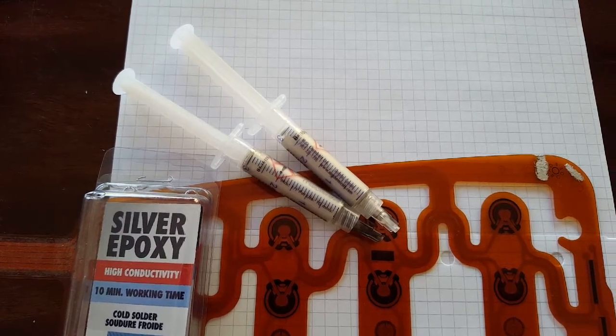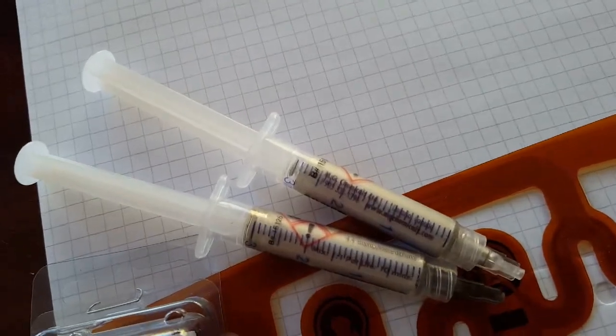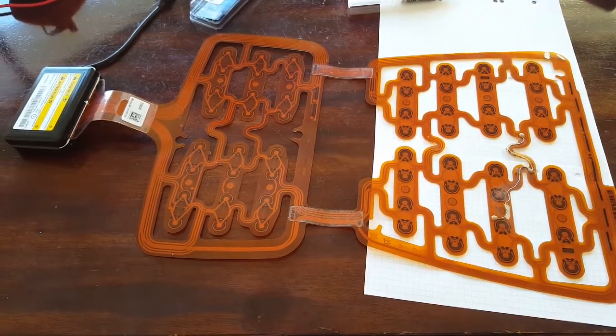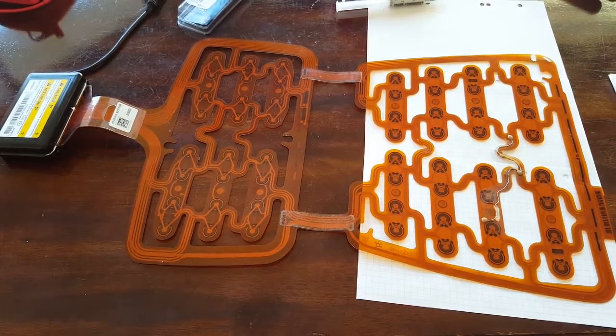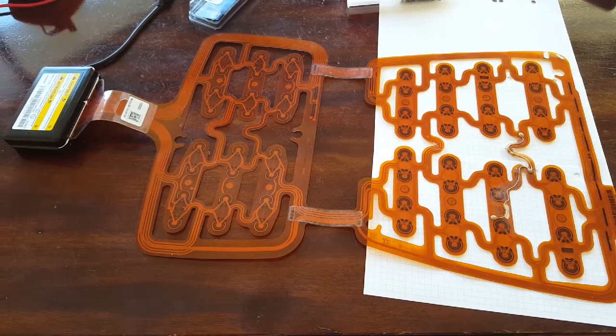I would like to provide you with some advice on how to repair a flex cable using conductive silver epoxy. What we're seeing here is the passenger seat sensor of a car, which detects if somebody is sitting on the passenger seat and may thus enable or disable the passenger airbag.